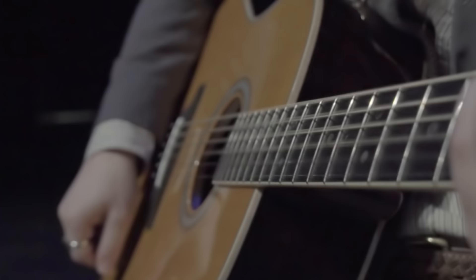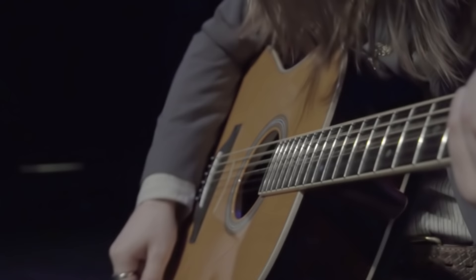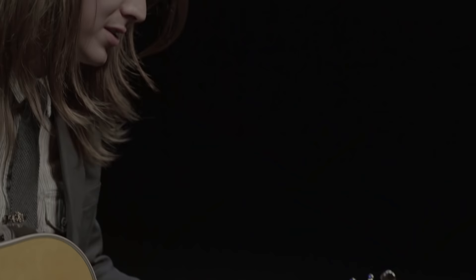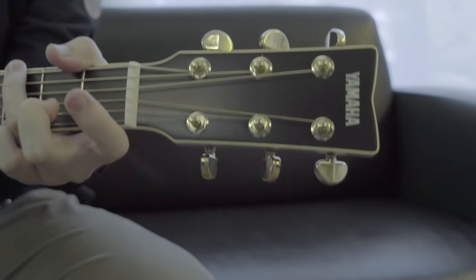Rosewood back and sides give this guitar a really warm yet powerful tone. It projects really well, and the five-ply neck is essentially climate resistant, and it intonates and stays intonated very well. If you play a lot with your thumb, they've rounded the edge of the neck as well as the frets, so you don't have to worry about your fingers getting caught — it's essentially smooth all the way across.